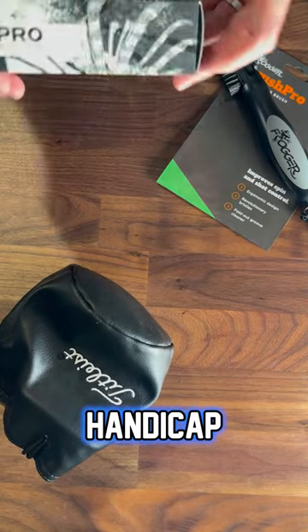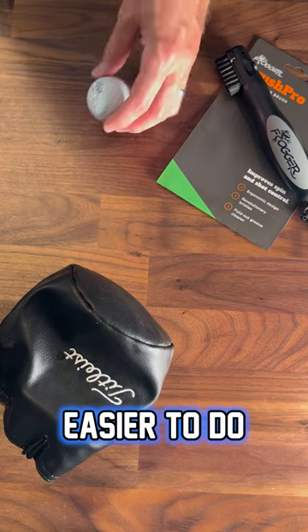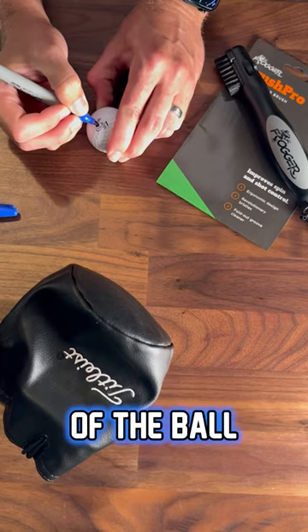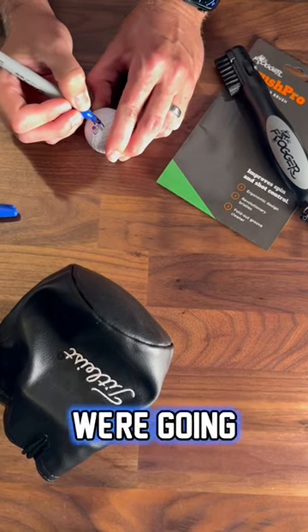This is getting ready for golf with a single handicap player. To start off, we're going to mark two or three balls at home ahead of time — it's a lot easier to do at home than on the course. I usually put three blue dots in a triangle around the numbers on both sides of the ball. I don't know why I do that, but I've just always done it that way.